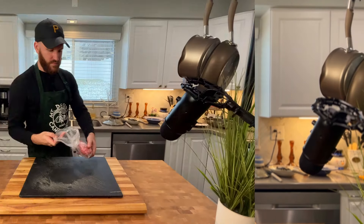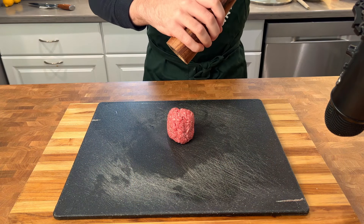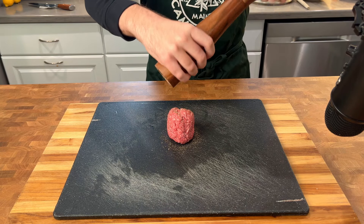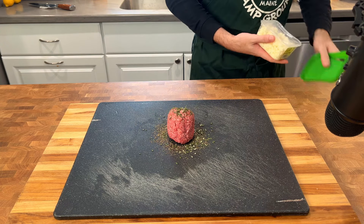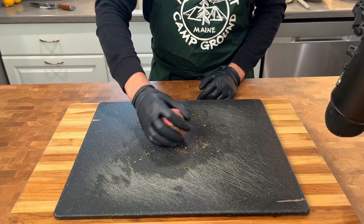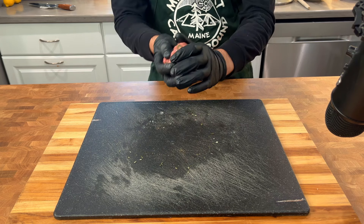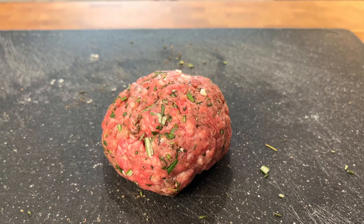We're back to where we feel most at home — seasoning a nicely formed hamburger patty. Today's patty is getting a little wild. We're using a couple different seasonings than normal. Let's throw down those minced herbs we were working on earlier, followed by some crumbled up feta cheese. I elected not to salt the patty at this time because I was worried that the combo of cheese might make things a little too salty later on — and there'd be no going back. Better safe than sorry. Let's get everything worked into the patty.